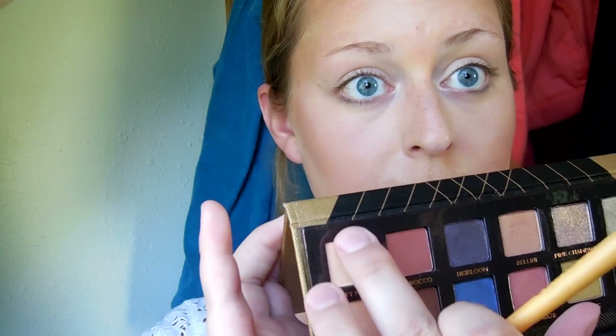Next I'm taking some more of that concealer and priming my eyelids with it for eyeshadow. I'm blending it out with my finger and then going in with my beauty blender to blend it out even more. This will also help cover up those veins on my eyes and help the eyeshadow stick better. Now I'm going in with the Anastasia Beverly Hills Shadow Couture palette using the color Soft Peach just to set everything on my eyes.